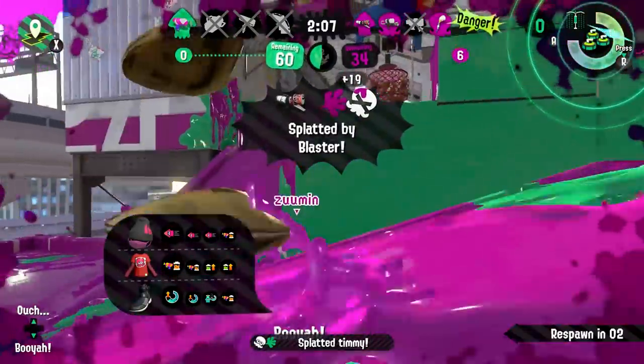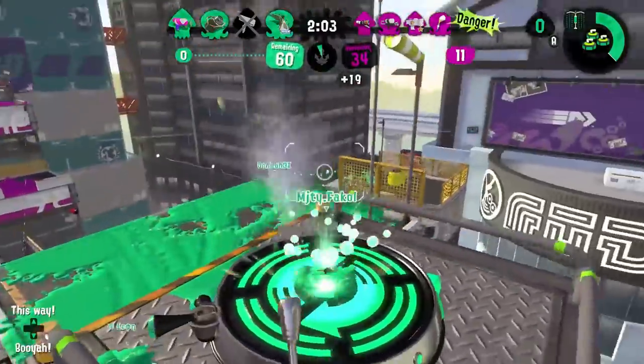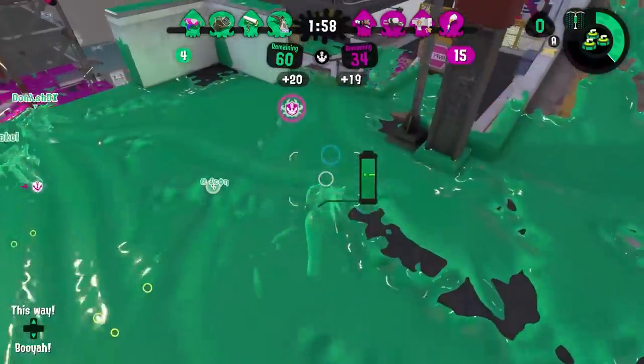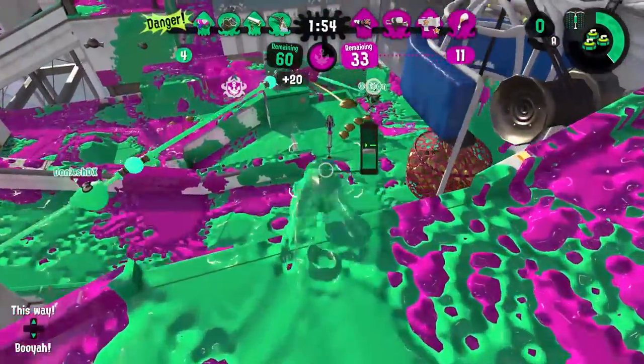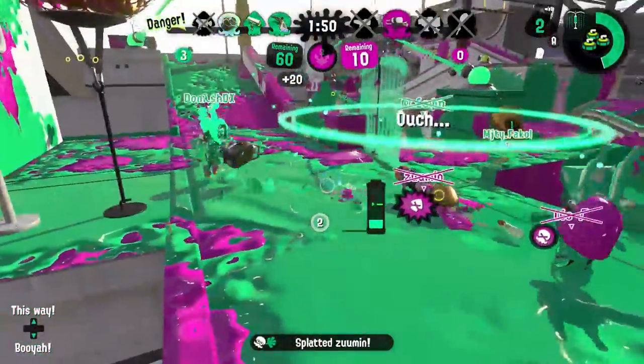I'd say stick to Ballpoint Splatling or Explosure. But if you can find some use for this Sorella Tentabrella — I thought I was going to be like Thanos with the Infinity Gun, but I was more like Magikarp with an Everstone, without Tackle, just Splash. Level 100.